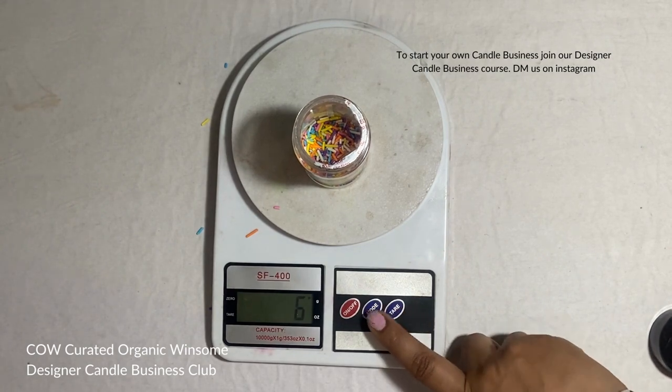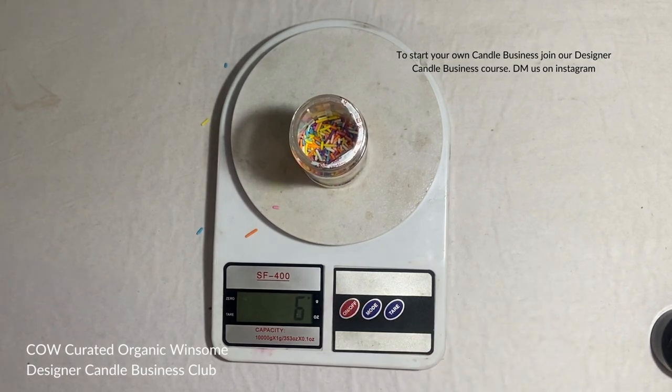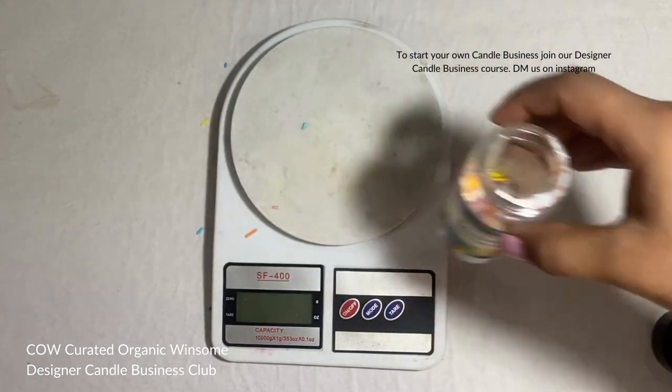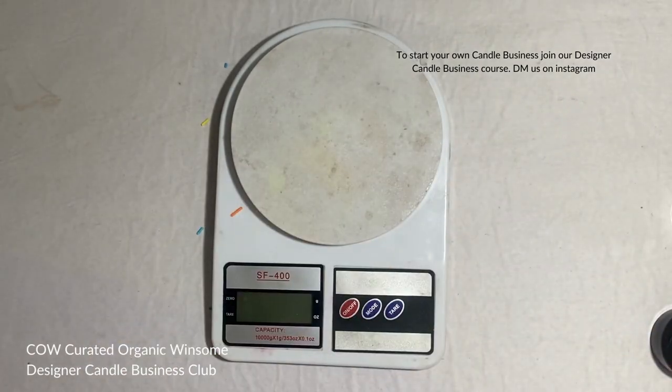Believe me, the tare button saves you a lot of hassle. When I was new I wasn't aware of this feature and I used to do everything manually on paper. At times if somebody called me and I returned to my desk, I used to forget half of what I was doing and had to redo everything — it was so much of a problem.